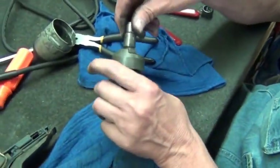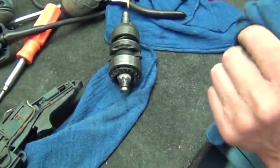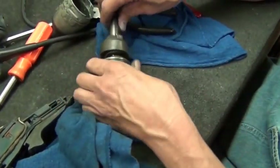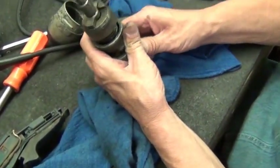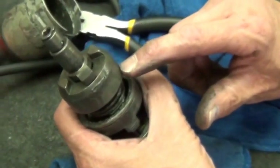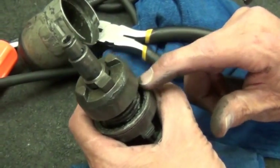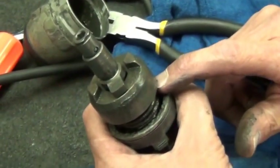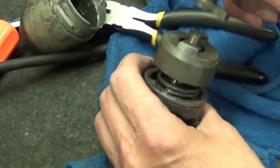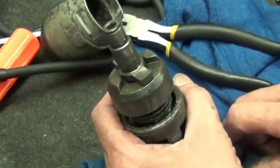The impacts only engage once there's pressure, right? Yeah. This spring is designed that way, and this is also the same design on electric impacts like some of the DeWalt 290s. This is the same concept on all impact wrenches. They did this all the way back to when I first started working on Black & Deckers — it's the whole same setup.